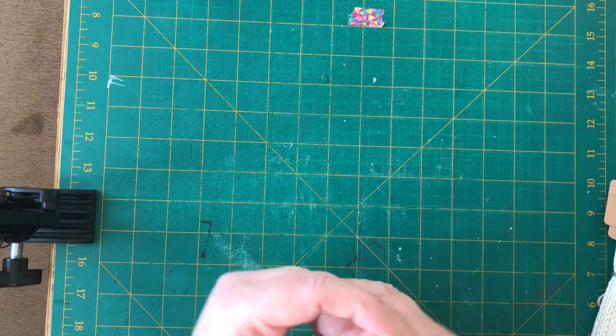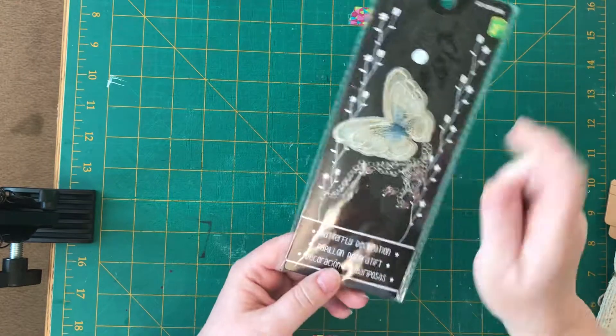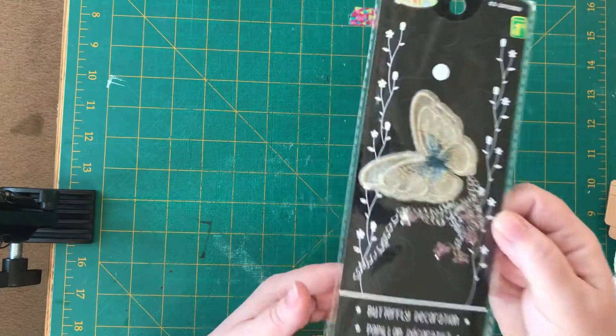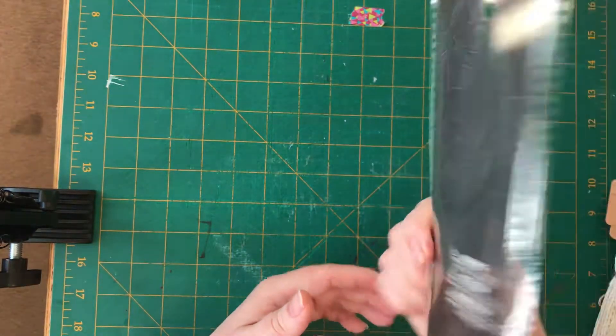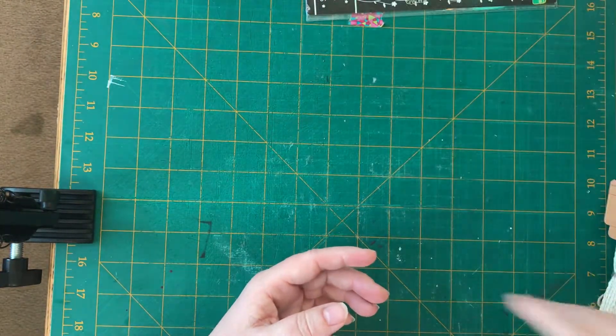Dollarama. I bought the purple one of these butterflies a couple weeks ago. I just picked up this cream one. I'm not sure what I'm doing with these charms, but I just have one hanging here off my organizer.